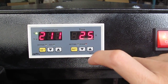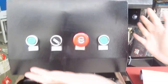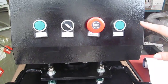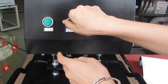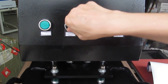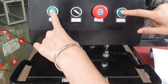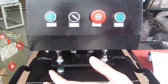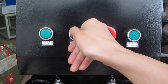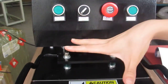The machine begins to heat up. This is the power switch, and this is the control box. These 2 green buttons are the manual switch. If we turn this manual-automatic switch to the left, then it's manual type — we have to press this double button to press down. If you want the automatic mode, we have to turn this button to the right hand, then the machine becomes totally automatic and the heating plate will press down automatically.